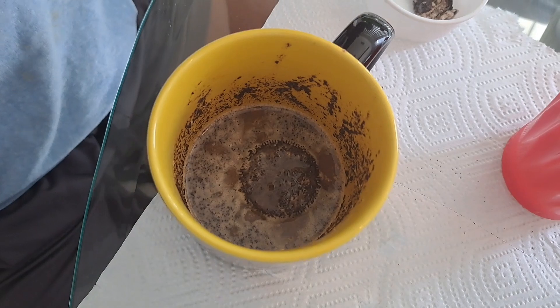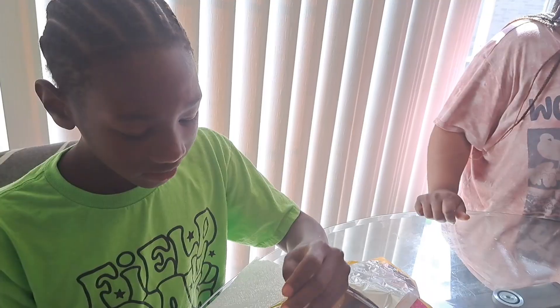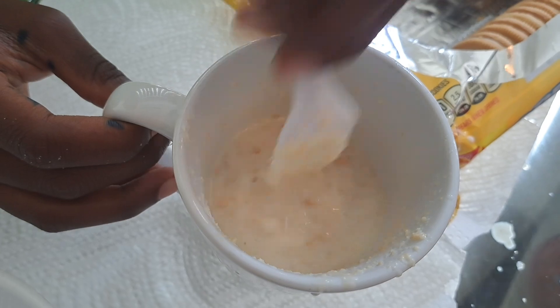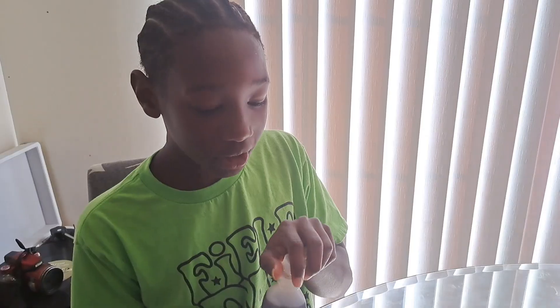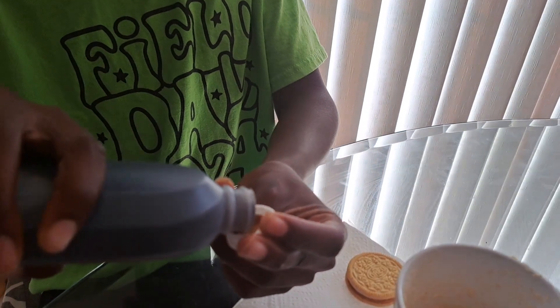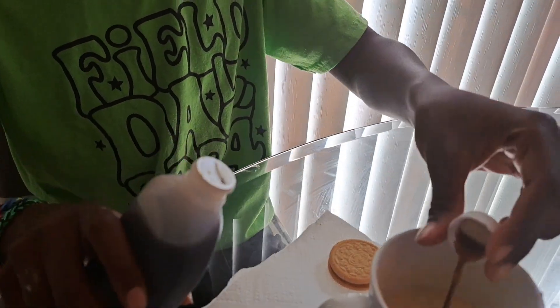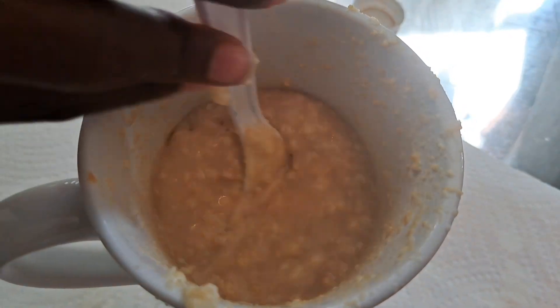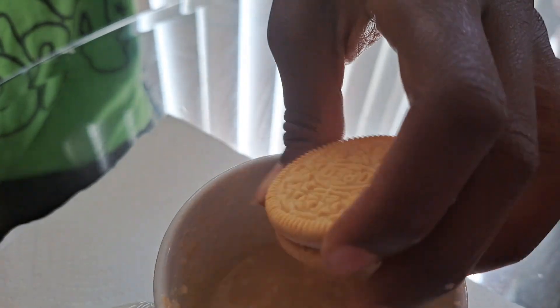That's good. Now we are going to put mine in the microwave for two minutes. Oh, it's getting really hard. I didn't put the vanilla in. Dip it in. Now we are going to stir a little. Now I am going to get one Oreo and put it deep in the middle.